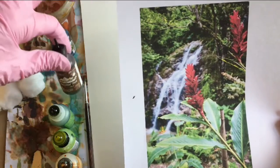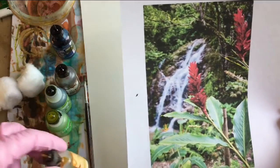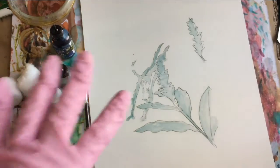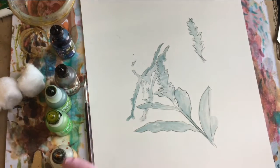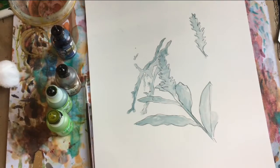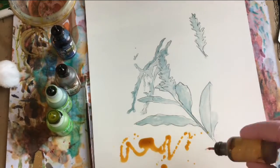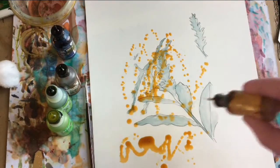Eggplant, teakwood, meadow, botanical, and sandal. I'm going to just drop them in on the paper and probably use the cotton ball to pick up any excess. I'll try to follow the lines of the reference photo as I place this on very carefully.